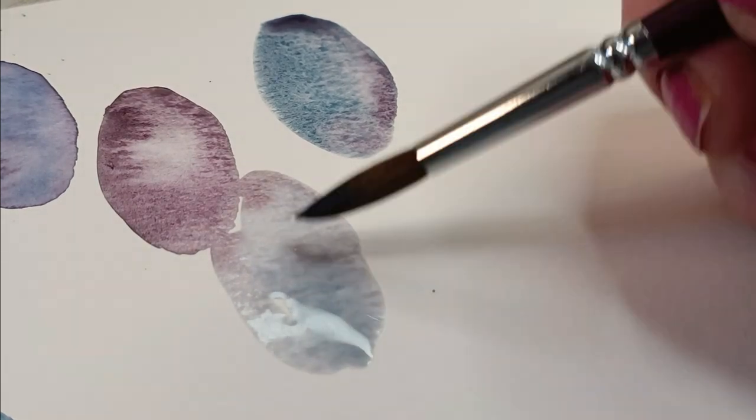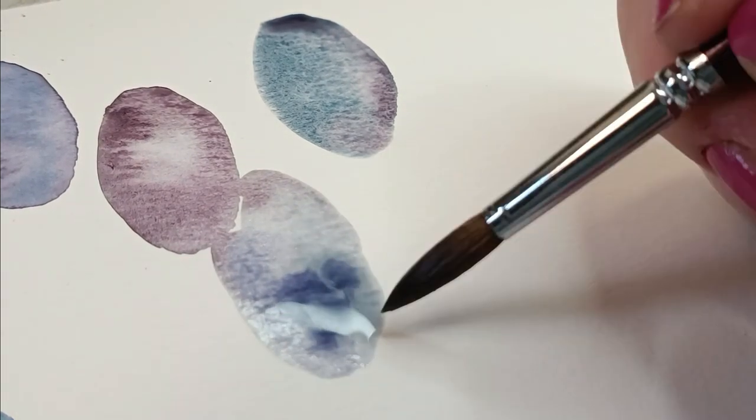I did notice lately that you like watercolor projects very much. I'm wondering if this one is up your alley. If you really like it or not so much, please leave me a comment — I'll be so happy to know.